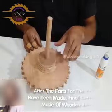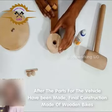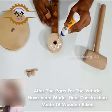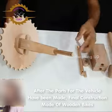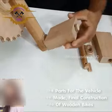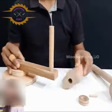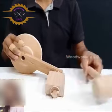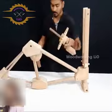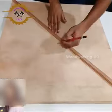After the parts for the vehicle have been made, final construction is made of wooden bikes. The footrest is now placed in the middle of the road.